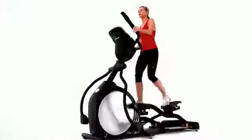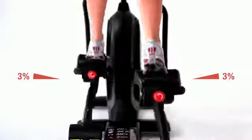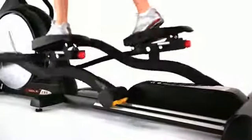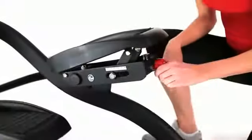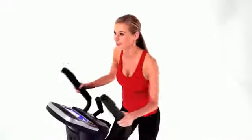Designed jointly by engineers and physical therapists, the Soul Elliptical foot pedals cant inward slightly to match your natural Q factor. This small 3% adjustment makes the machine adjust to you and not the other way around. To avoid numbness in your toes, the articulating foot pedals can be tailored to match your movements precisely, accommodating high arches or flat feet so that you can work out longer and more comfortably than any other elliptical.